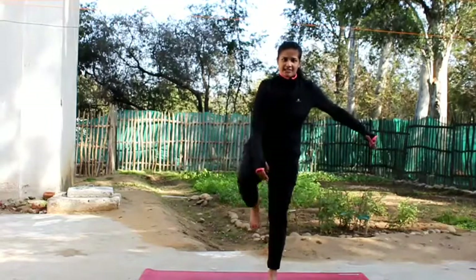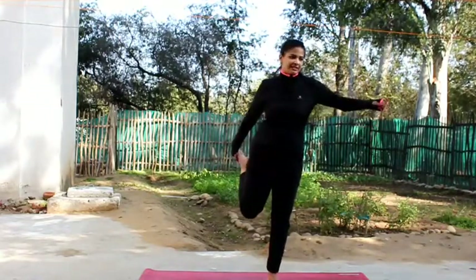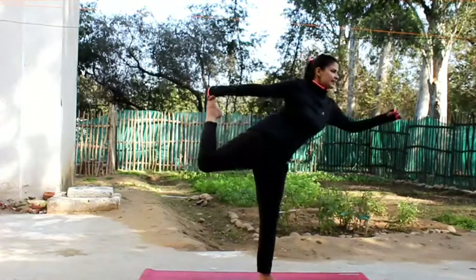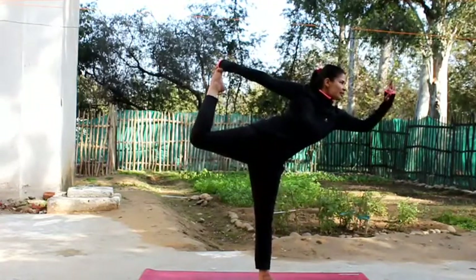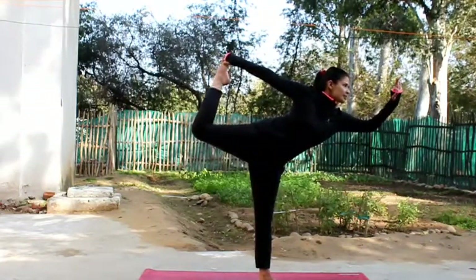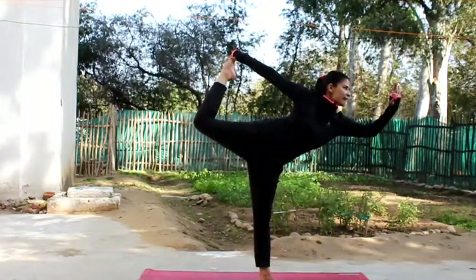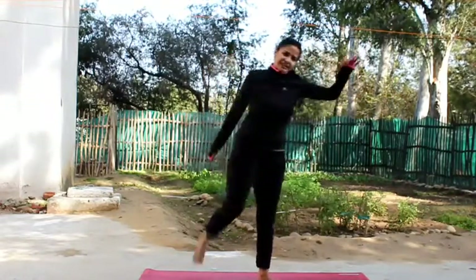Now let's extend the right leg back into Natarajasana. Hold your right leg and extend it behind you. Make the Shunya Mudra with your left hand and look at the Shunya — shunya means zero. Natarajasana is a very good posture for ultimate balance and a back bend that will make you feel rejuvenated. Now slowly bring the leg down.